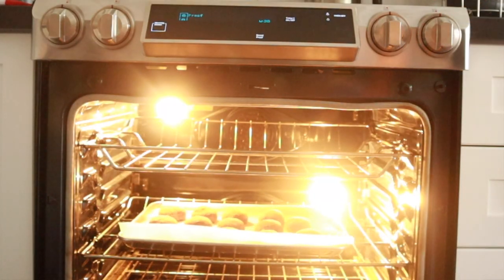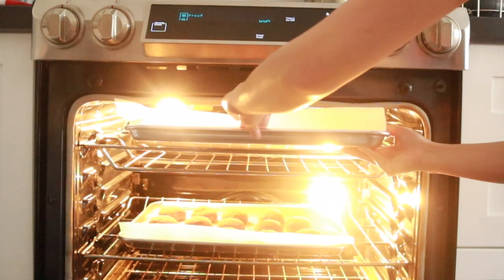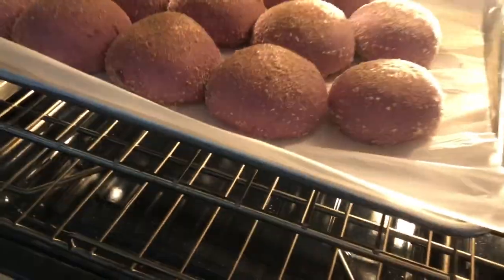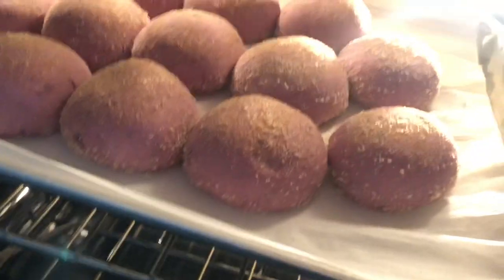Then we're going to proof them in our oven for about 45 minutes. If you don't have a proofing option, just put a pan of freshly boiled water into your oven to create a hot, steamy environment for the buns to expand. They're ready when you can poke one with your finger and the indent doesn't immediately rise back up.